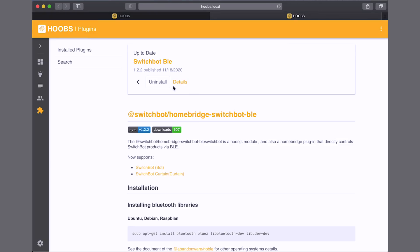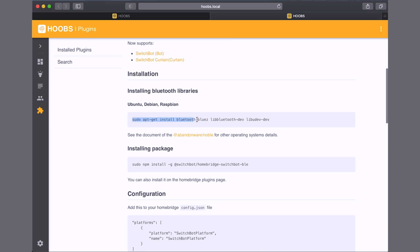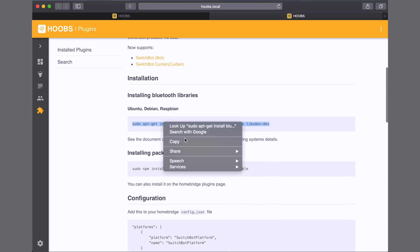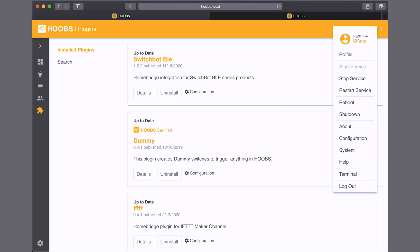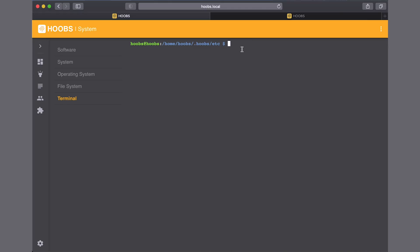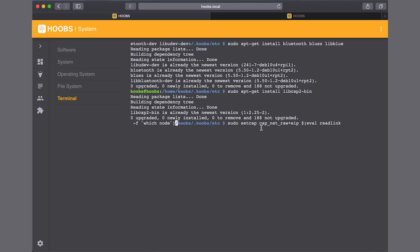Now we've got it installed. I'm going to right-click on Details and open a new tab. Here it tells us we need to install some libraries. I'm going to highlight and copy those, then go to the Hoobs terminal, paste that library command, and run it to get it installed. Next we need to run two more commands — I'll put links to all of this in the description below.